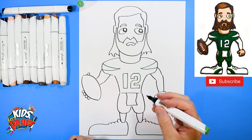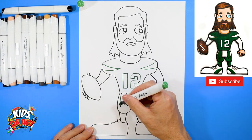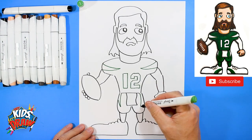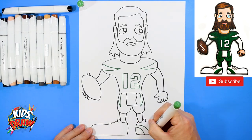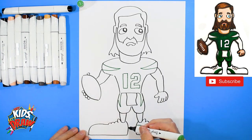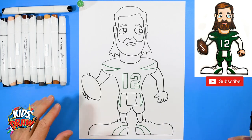On the pants we've got a little curve to a point into the edge, curve to a point and connect to the edge. For the shoes we'll do a curve down, curve down — see how on the shoes we start skinny and come out to a fatter line. Curve down and curve down.